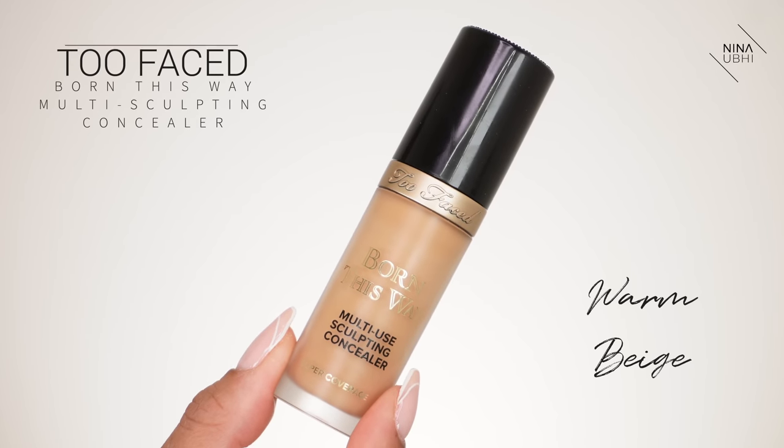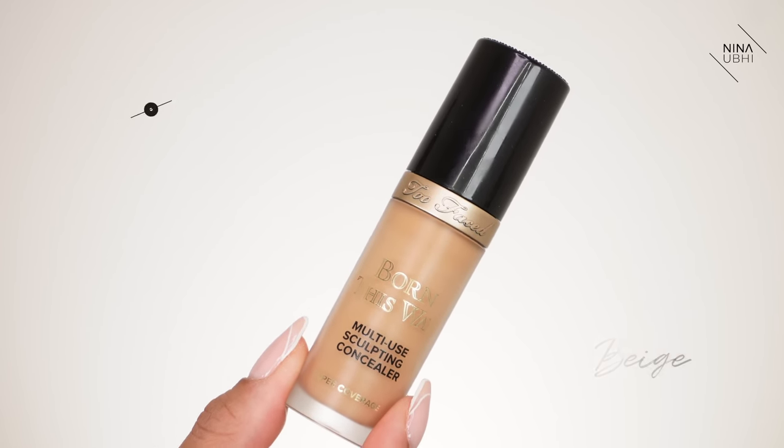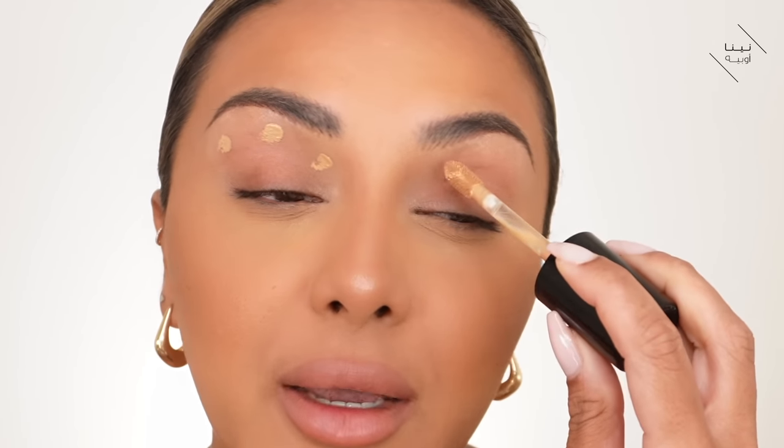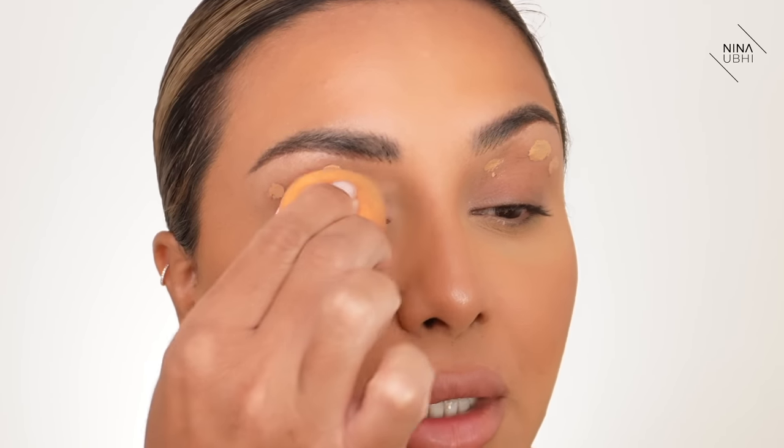I'm going to start with applying a little bit of concealer. If you didn't already know, I don't use eye primer — I feel like it doesn't work for me and concealer works way better. I don't have a problem with creasing when I use concealer. I'm going to use my Two Faced Born This Way Multi-Sculpting Concealer in Warm Beige. I'm literally going to apply just three little dots — I don't want to cover my entire lid and I don't need a lot.